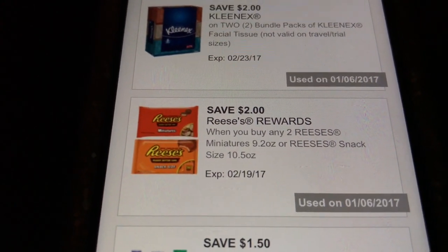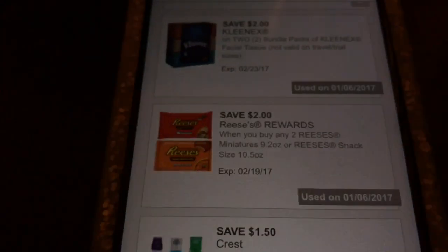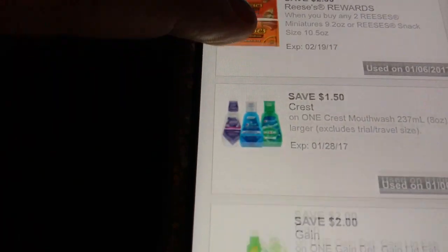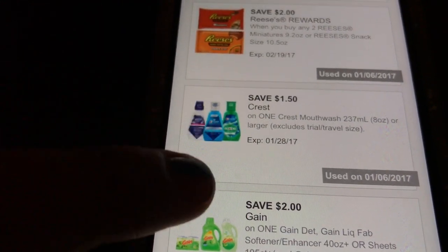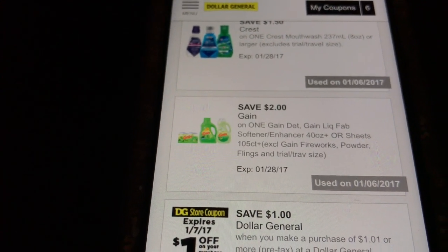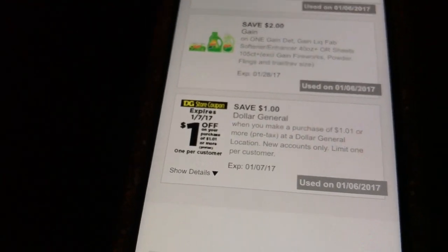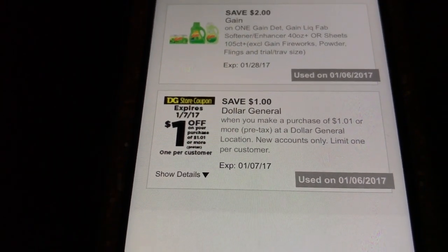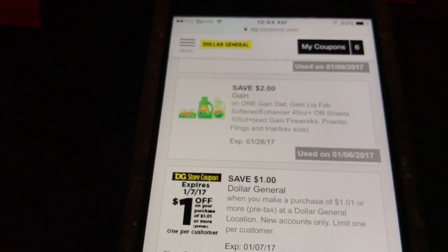The coupon for the Reese's is 'Save $2 on Reese's' — I made a new account to use it again, which is fine. There's also a coupon for the mouthwash and a coupon for the fabric softener — clip both of those. On top of that, Dollar General automatically gives you a $1 off coupon when you sign up with a new account, so they gave me a dollar off, which I used today.